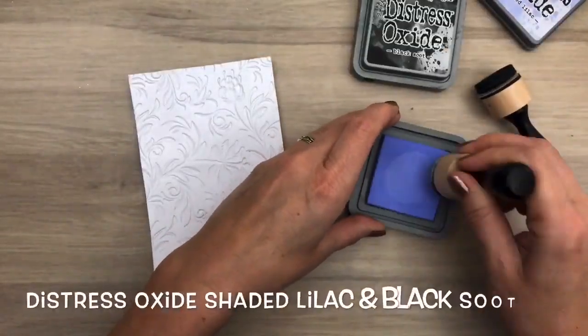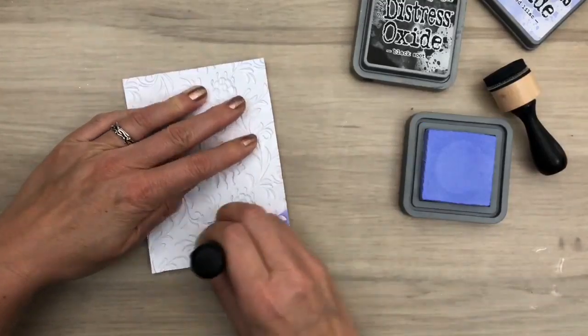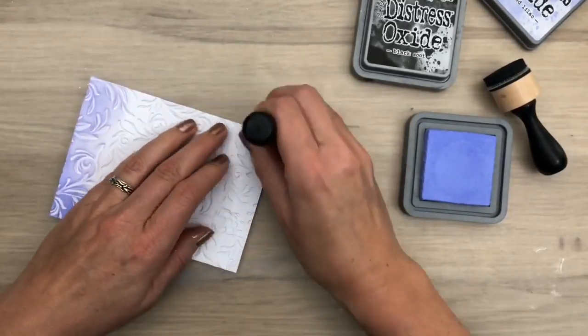While drying, I ink the embossed background. I use an ink blending tool and add the most color at top and bottom.